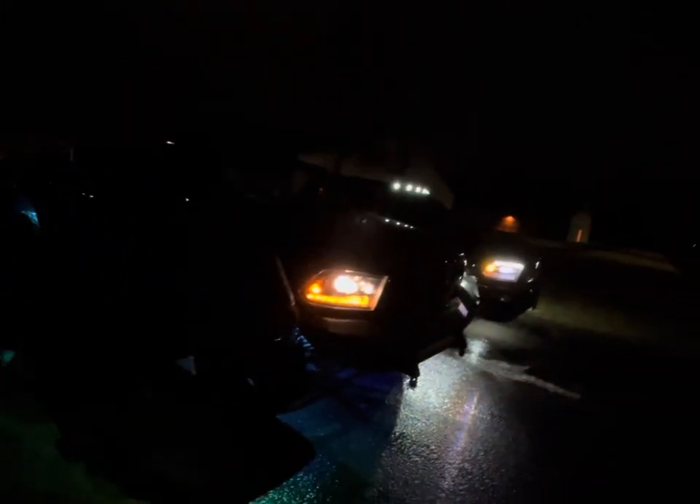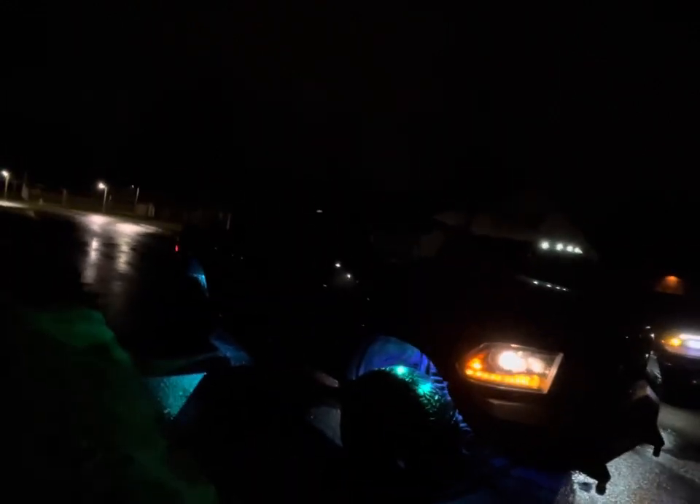His truck is either a 2016 or 2018 — it does have the 6.4 liter in it. It is a Laramie, crew cab, blacked out, same paint code as mine. He's already tinted, it came with the aftermarket bumper, light bar and pods, and an aftermarket bumper in the rear, and it's sitting on a 2-inch leveling kit right now. He still has more he wants to do to it, so stay tuned.